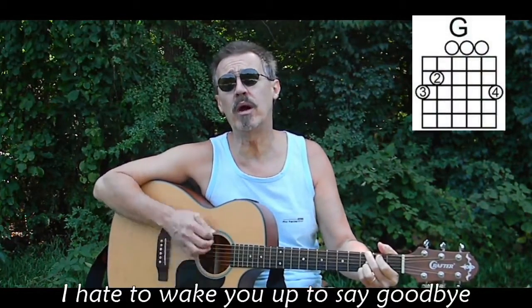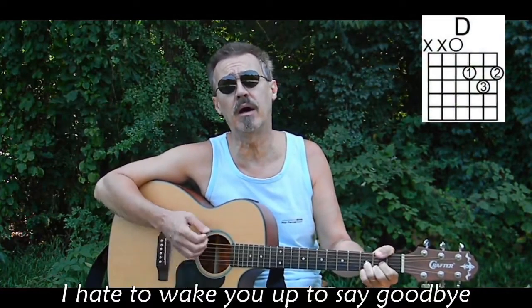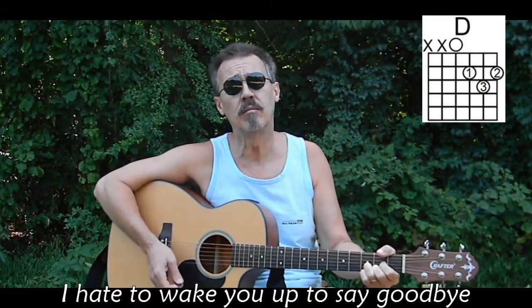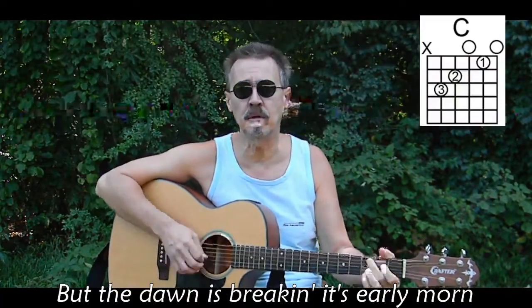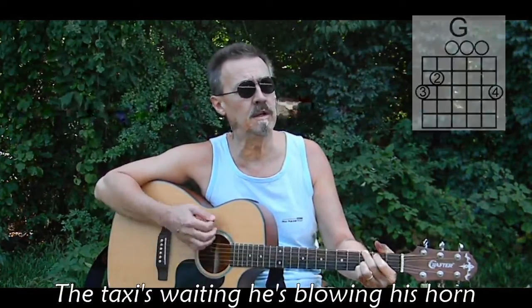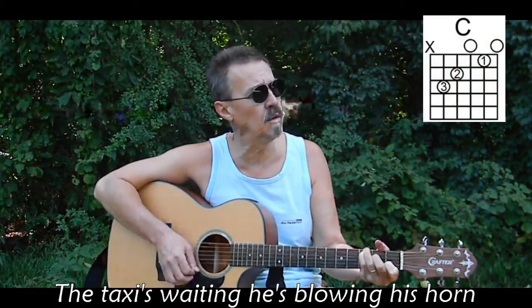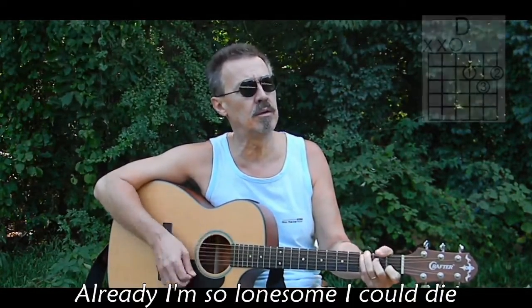All my bags are packed, I'm ready to go. Standin' here outside your door, I hate to wake up to say goodbye. But the dawn is breaking, it's early morning, the taxi's waiting — I'm so lonesome I could die.